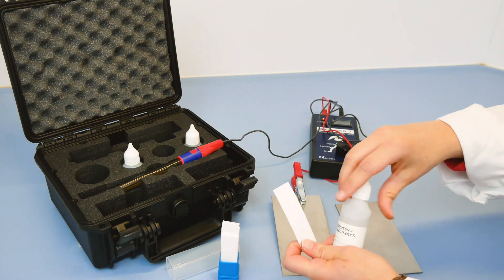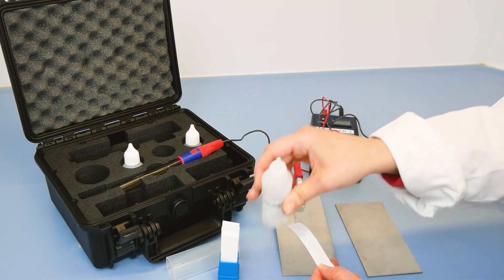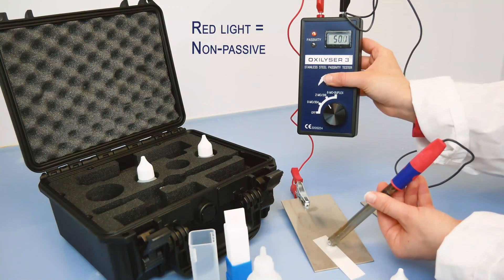We can measure the vertical surface instantly and the test enables us to precisely measure the condition of the chromium oxide layer. If the stainless steel surface is non-passive, the LED light will be red. It will be green once passive again.